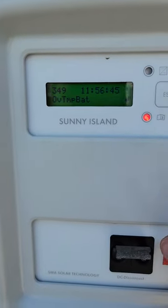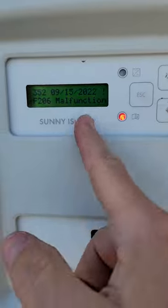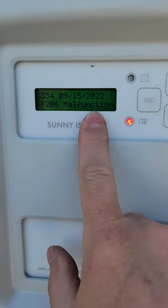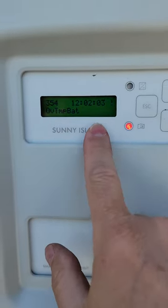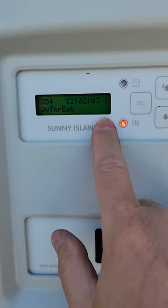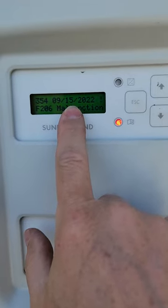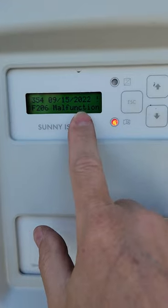If you hit enter in this mode, it'll clear the error. But look — it just came back again instantly. That tells you this is not a past error; it's an actual current error that keeps reoccurring. Sometimes you'll clear it and realize it keeps adding entries. Pay attention to the timestamp and date to get a sense of when each error was added.